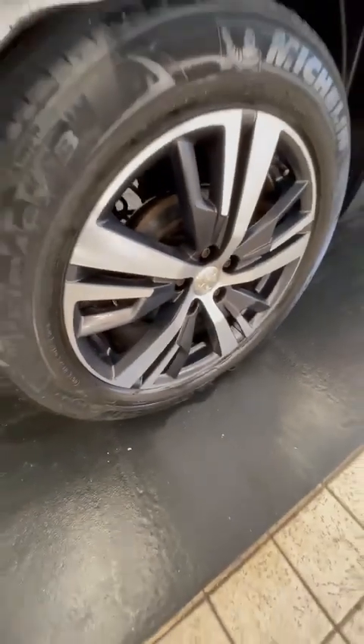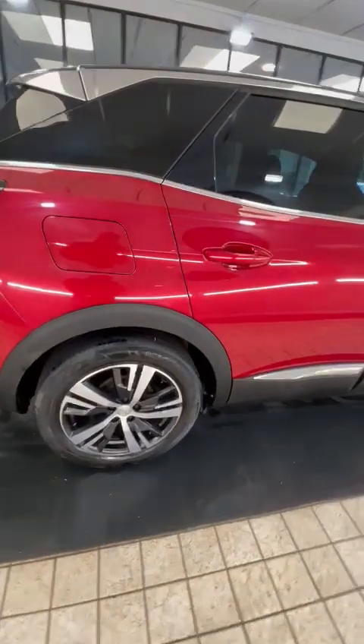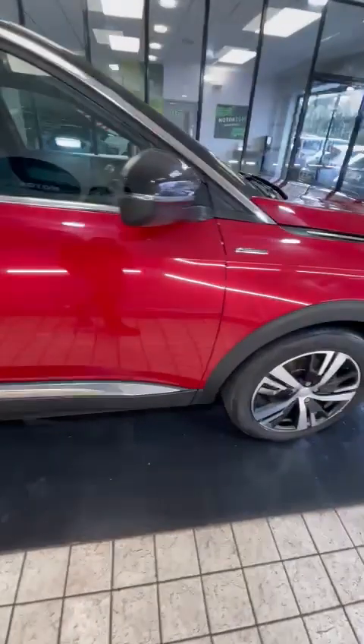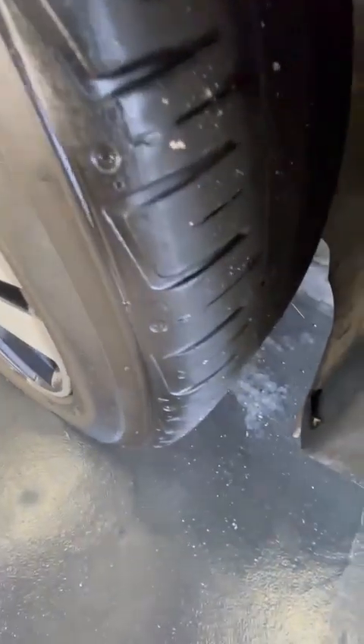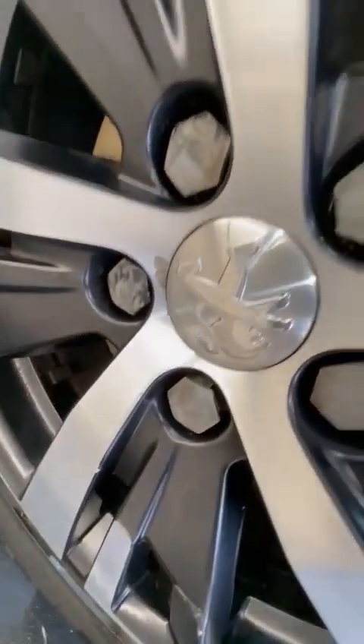Again, a decent tire on the back there and a lovely clean alloy. It's all nice and clean down the driver's side. Very good tire on the front and again a nice clean wheel — it is just starting to oxidize there at the center cap. Let me open up the car so you can have a look inside.